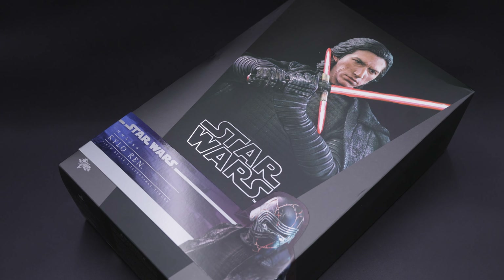Alright guys, enough with the talking — let's start with the unboxing. So without further ado, let's get started.